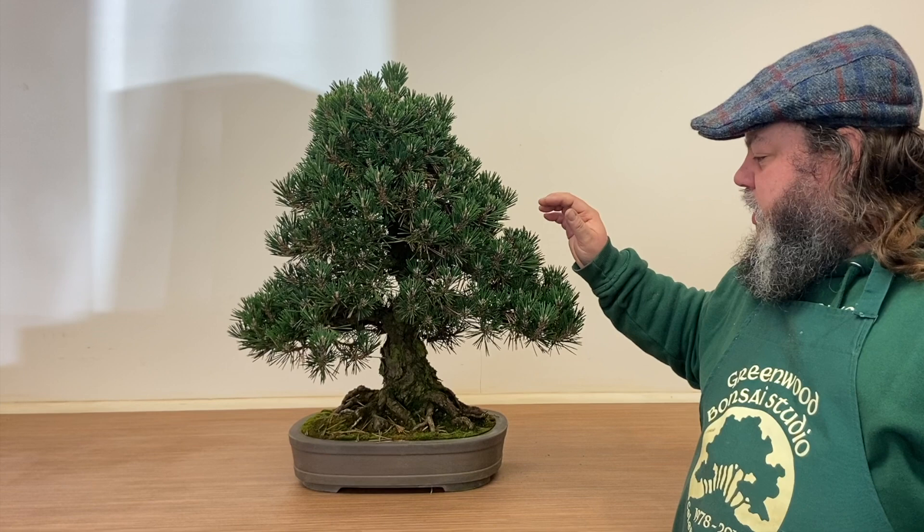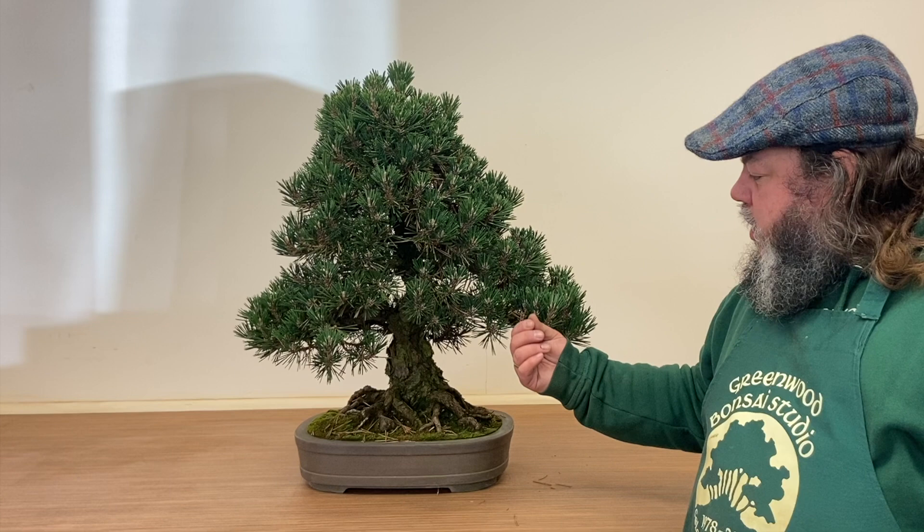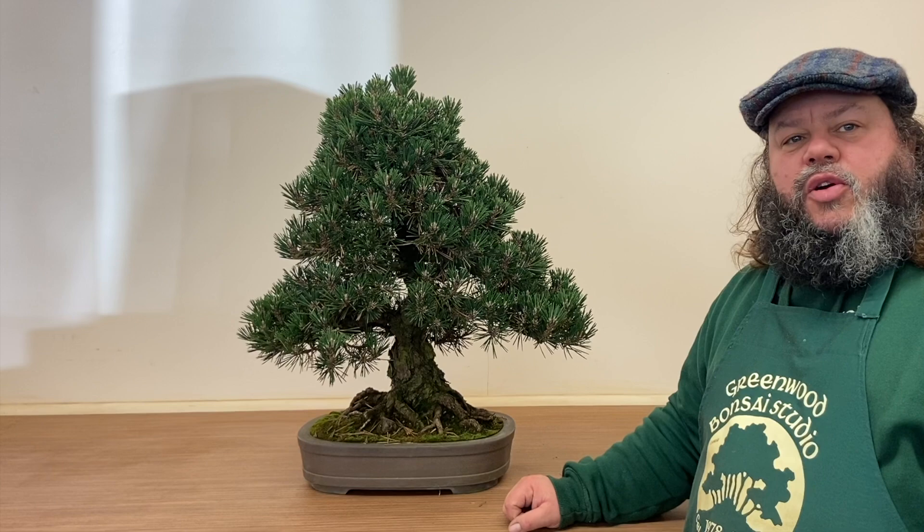It's just come off his bench and you can see there's quite a few pine needles at the base of it, and there's some old needles in these branches here. So we're going to take these old needles off, trim the new growth back, and give it a general tidy up.